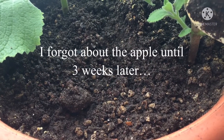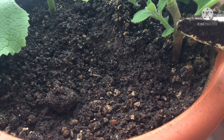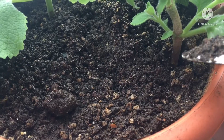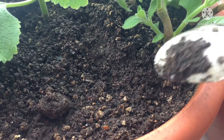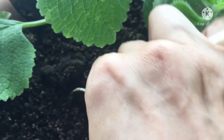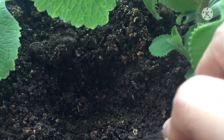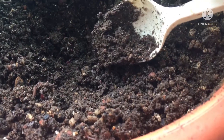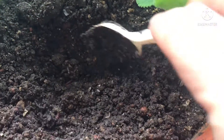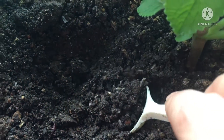Three weeks ago I buried an apple inside this pot and then I forgot about it. So now let's check and see what happened. Let's dig. There's a worm, there's a worm — and a lot of isopods!